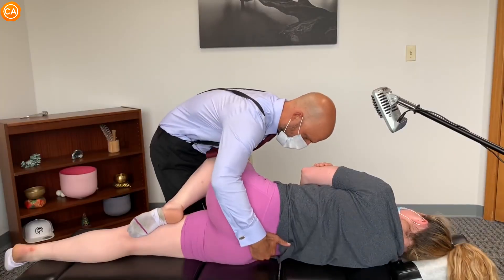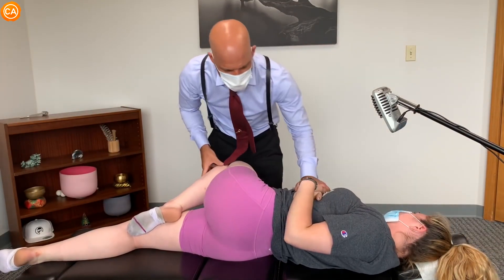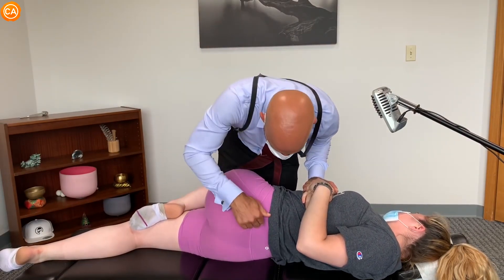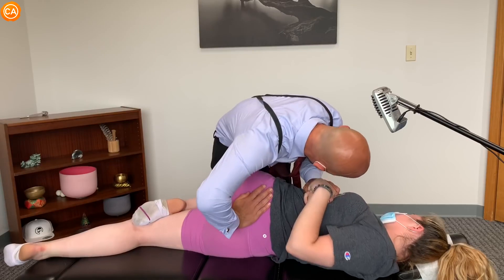On your back. Put your forward here like this. Pull your shoulders back like this. Letting your shoulders sink in. Breathing. Good. Let the hip go. Good. Let the shoulder go. Good.